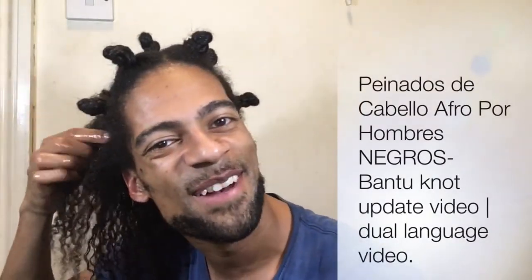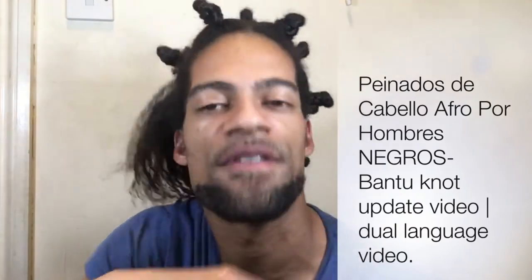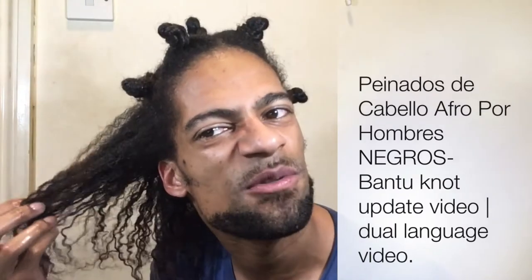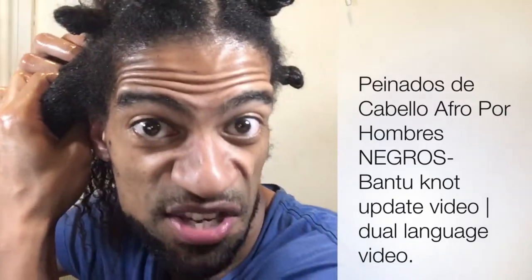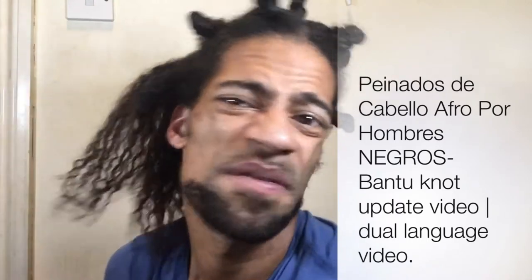Don't get me wrong, I love helping people, I love giving advice, I love doing tutorials. But I'm human, I'm not a robot, and I'm not a sprinkles YouTuber. Sometimes my true colors will show. I don't mean to be rude but sometimes I've got no filter.